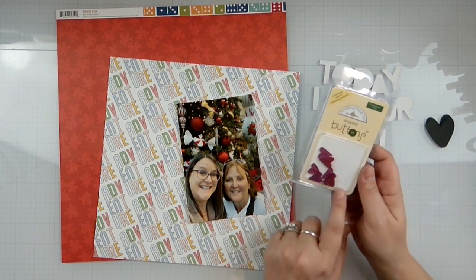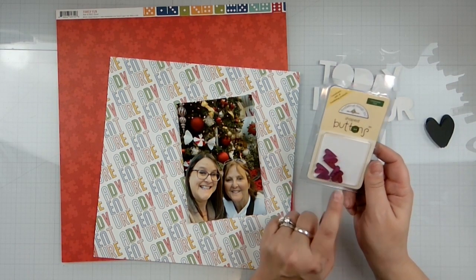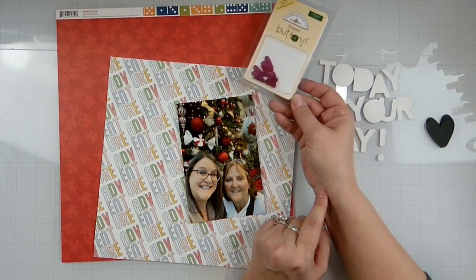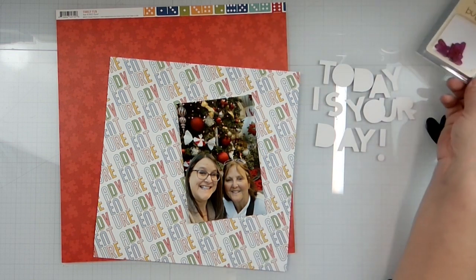If you're a member you've seen me use the rest of these buttons from Doodabug. I'm trying to get these hearts on here, but I did choose red and these are pink, so I don't know how that's going to work out.